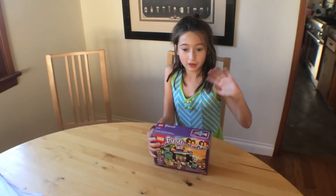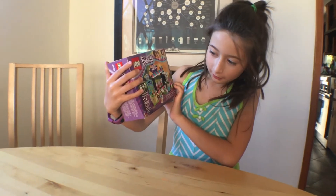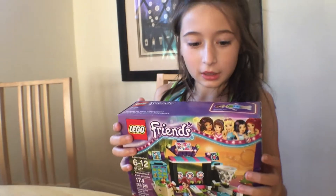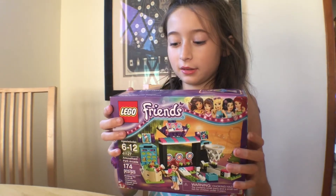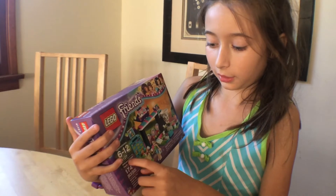Hello everyone! Today, I'm going to show you the Lego Friends Amusement Park Arcade.